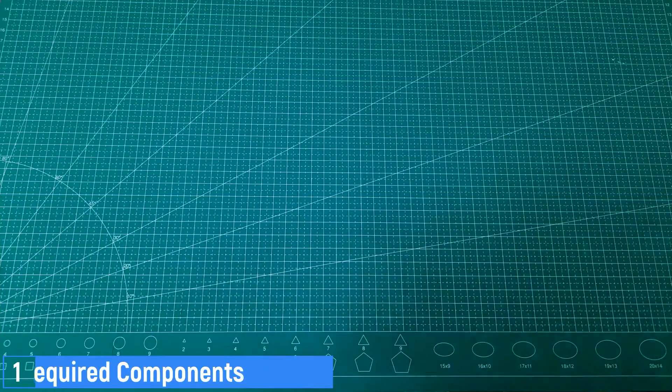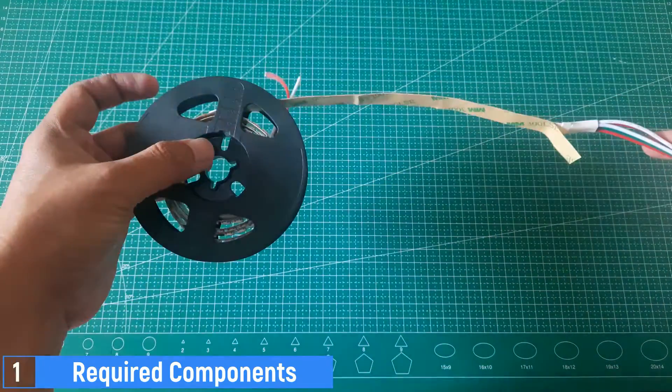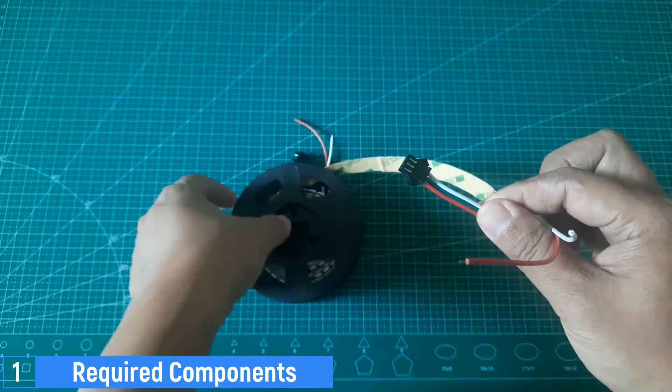Here are the components needed for this project. First, we have the WS2812B LED strip. It has 144 LEDs per meter, and requires 5 volts of power to illuminate the lights.